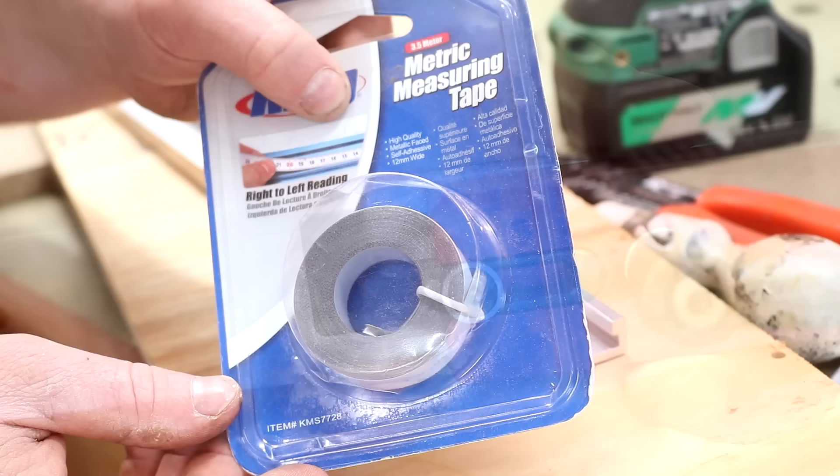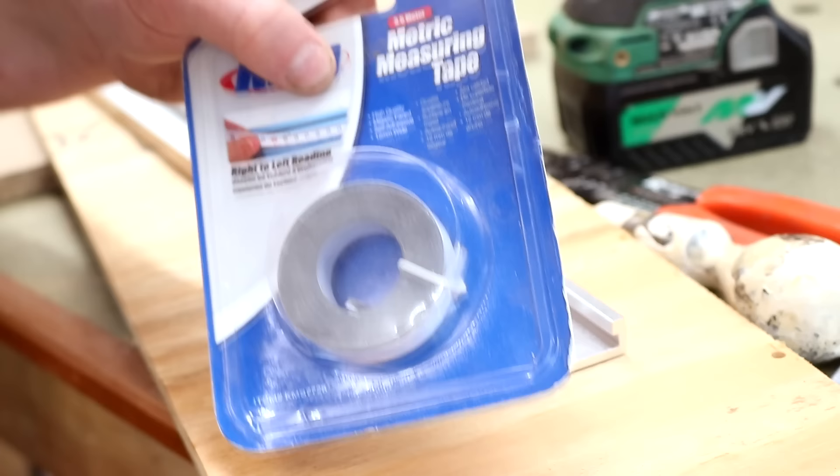This tape reads from right to left which means I can set it up on the left-hand side of my miter station. I bought all of those bits on Amazon and you can check them out at the 'my tools' link in the description box below.